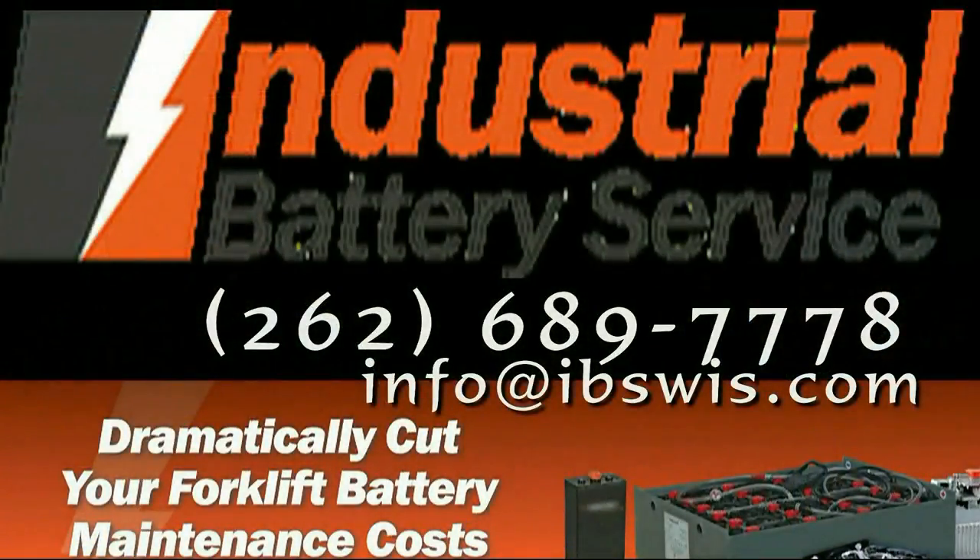Industrial Battery Service is doing a fine service for companies, especially ones that have forklifts and want to extend battery life. A client would be a lot more inclined to use a local company that can come in and service these batteries and is licensed to perform these services. Thank you for watching this demonstration and learning a little bit more about Industrial Battery Service. The phone number to call is up on the screen. Larry Foles, thank you very much.